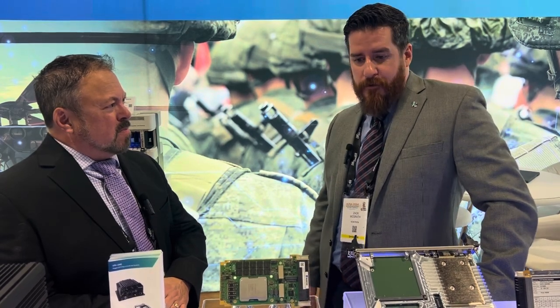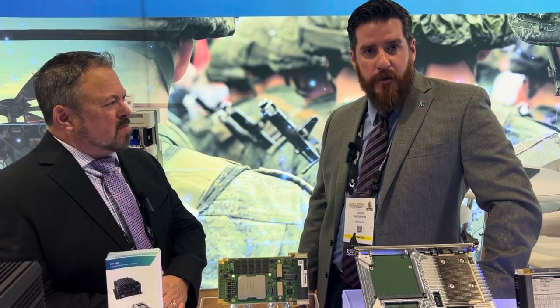Thanks a lot for telling us about this. How can people get more information about the product and also about Contron? You can certainly look us up at www.contron.com. All the links are on there to contact us and reach out.